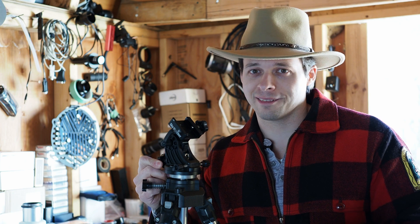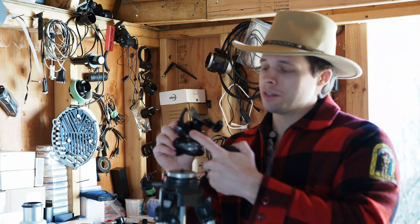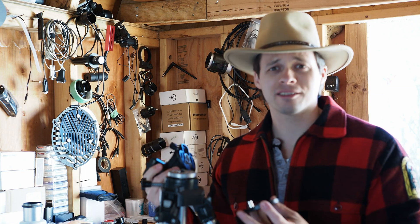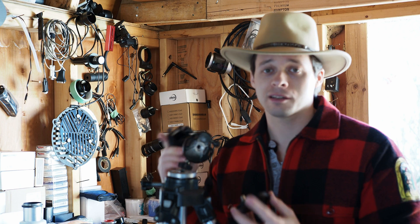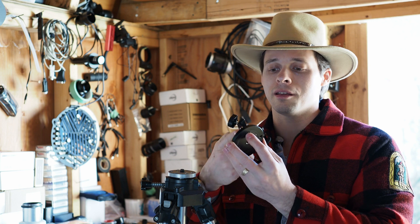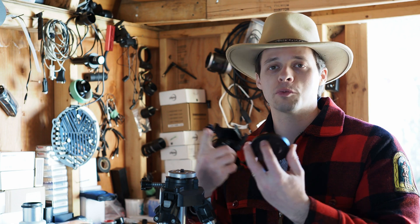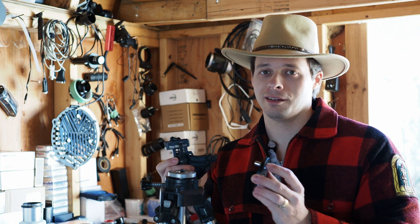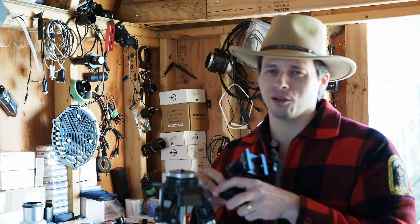These two knobs right here, which basically pan the head, were getting a ton of backlash. Today — I wish I'd done this earlier — I took the thing apart by removing two Allen screws, and this steel knob is screwed in with a Phillips screw. It was just loose. So if yours has a lot of backlash, check that and tighten it down. It will make panning the head a lot more fun.